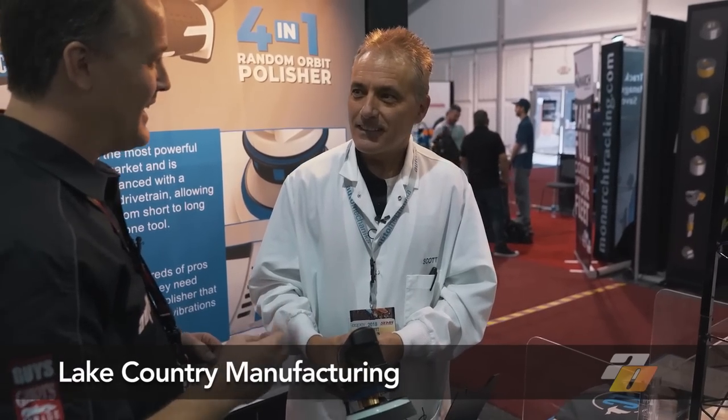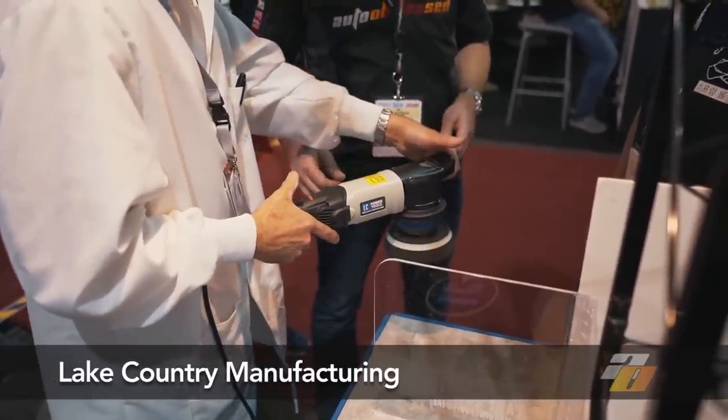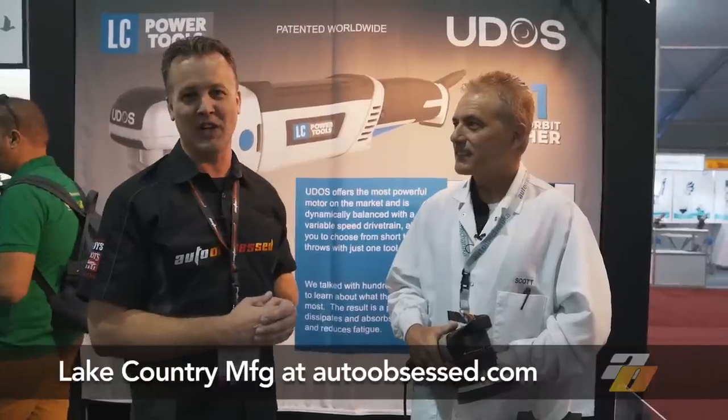We were talking earlier about wanting it manufactured where you can grab a random machine and verify the quality. We need to put our hands on it — that's critical before it leaves the facility. Just by touching and feeling it, it's an absolute solid machine. We're quite excited to announce when this is available, so keep your eyes on our website — it'll be sometime in 2019. We've been with Lake Country for many years and know the quality on the pads. Spending time here with Scott today and seeing his passion for the new machine, I have no doubt this is going to be something else. Keep your eyes tuned to autoobsessed.com. Thank you for watching.